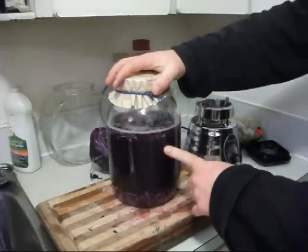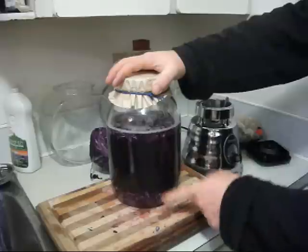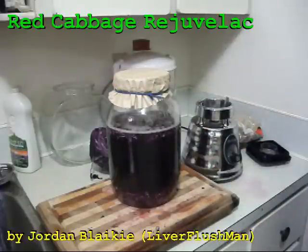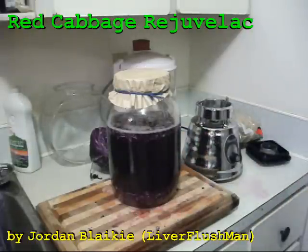Drinking these drinks is really good, but also doing enemas with rejuvelac is a good way to promote friendly bacteria and keep overgrowth of candida and unfriendly bacteria away. Try it yourself — there you go.